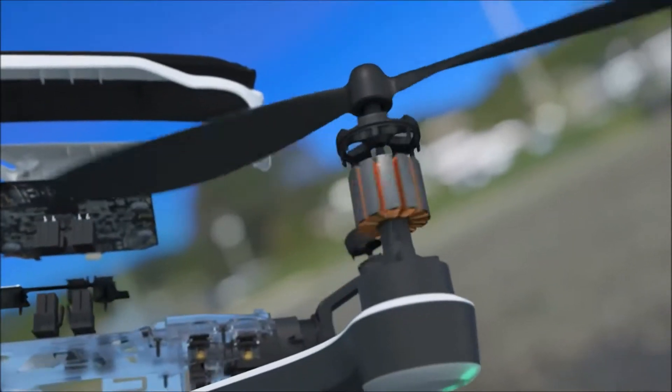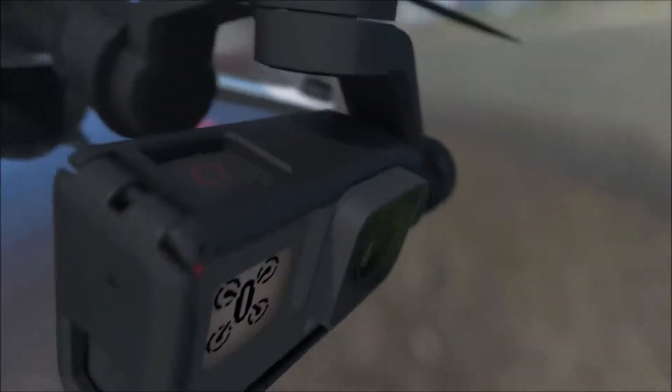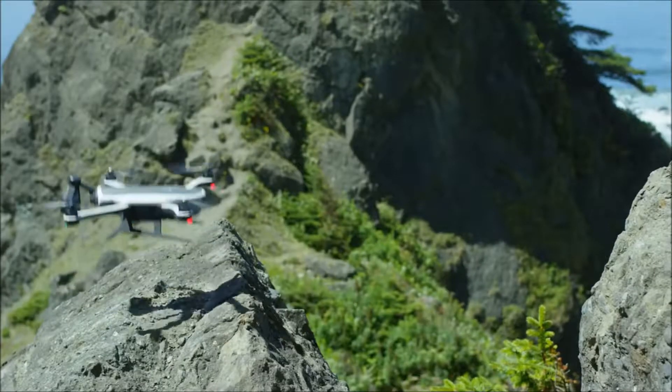There's a lot of very complicated technology that goes into making Karma. Our challenge was really to take something that is conventionally very complex and simplify it enough that anyone can take Karma and put it up in the air with no problem whatsoever.